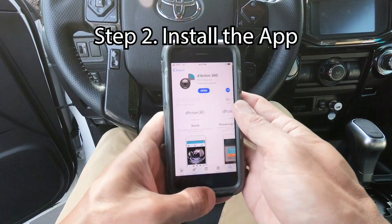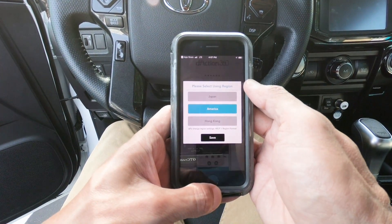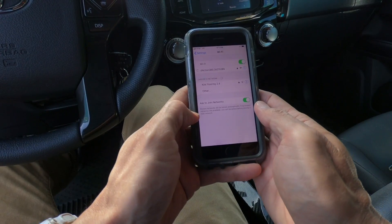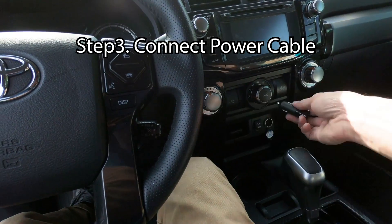The next step is to install the app. It's pretty self explanatory and simple, but it's a bit finicky and I had to redo the pairing process a couple of times, which was a bit frustrating. I've been using this product for about a month now and I've only had to use the app when mounting the camera.